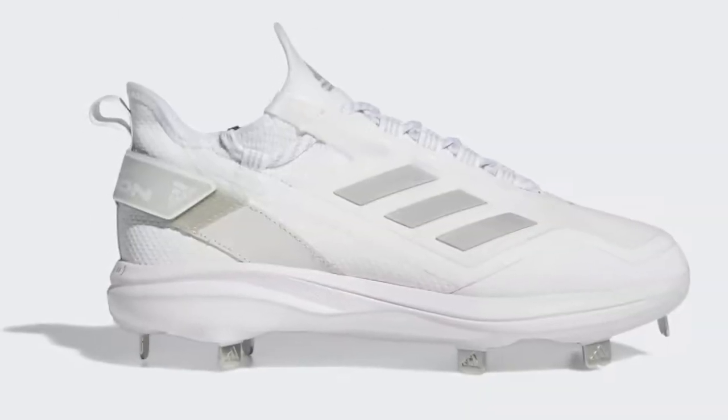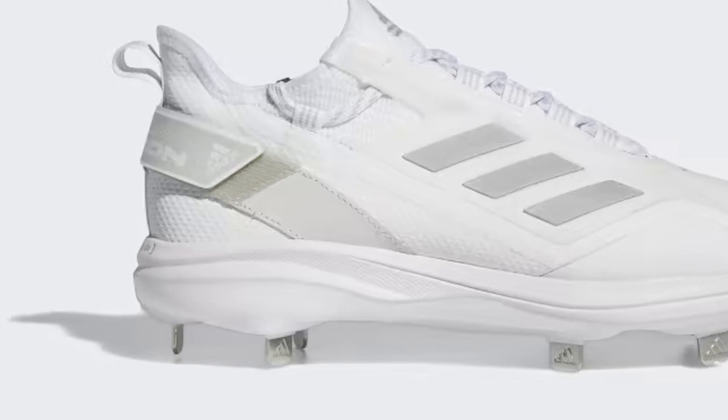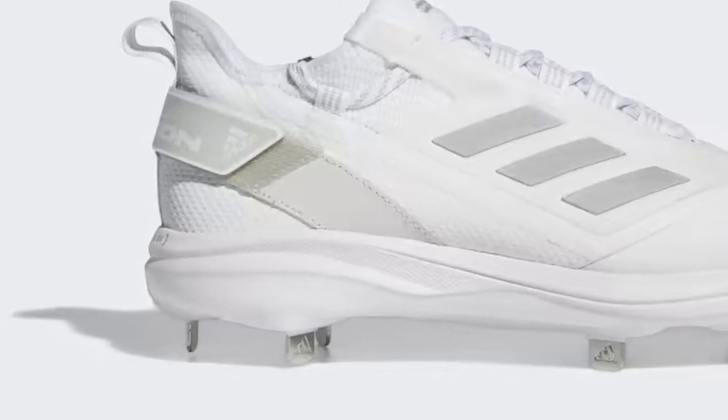Whether you're a seasoned pro or a rising star, one thing we can all agree on is that the right footwear can make a world of difference on the field. And that's where the Adidas Icon 7 Boost steps up to the plate.